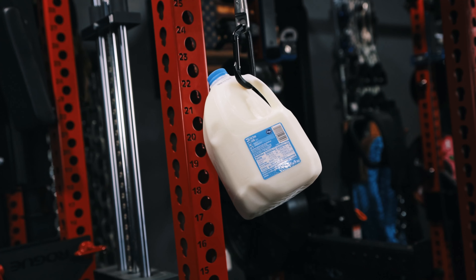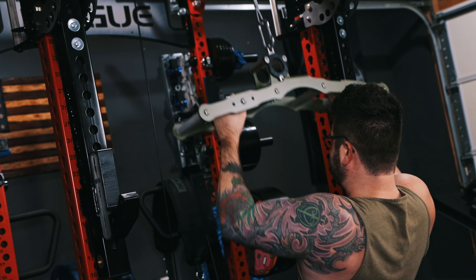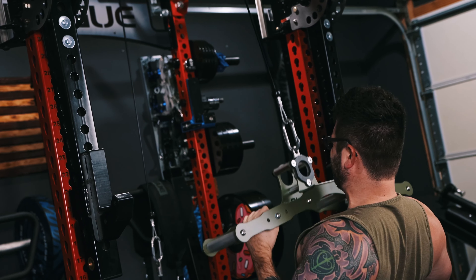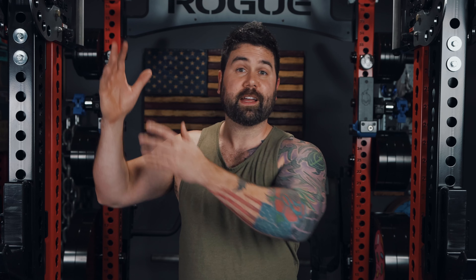At just under 8 pounds, the Atlas weighs less than a gallon of milk — and you wouldn't use a gallon of milk to perform lat pulldowns, which is borderline absurd but a challenge nonetheless. Seriously though, being so lightweight makes it incredibly easy to take on and off your cable system without the fear of it falling down and killing you if you forget to set the stack pin. In my situation, my weight stack plates are 10 pounds each, so this 8-pound Atlas makes no difference whether the selector pin is installed or not. By contrast, I have another multi-grip attachment that weighs 25 pounds — forget the pin with that one and you need to offset it by 25 pounds before you can even break even. It's very dangerous, and that's why I don't use it. So I love the fact that this is 8 pounds.